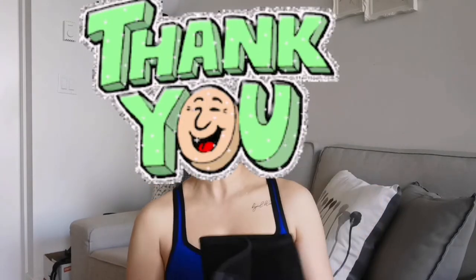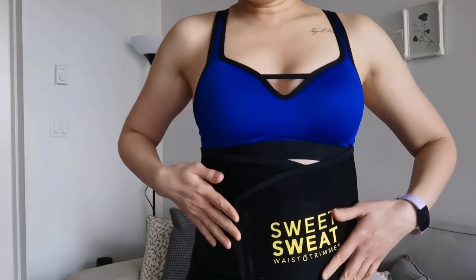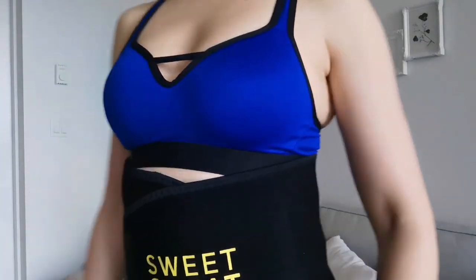This waist trimmer is also from Amazon.ca — thanks to Bell and Bess — and I'm going to put the link in the description box. So I'm going to put this on and show you some hula hoop skills. I'm going to put the waist trimmer on my abdominal area — make sure it's not too tight, because that's not good. Just tight enough that it's hugging your abdominals, but with room to breathe.